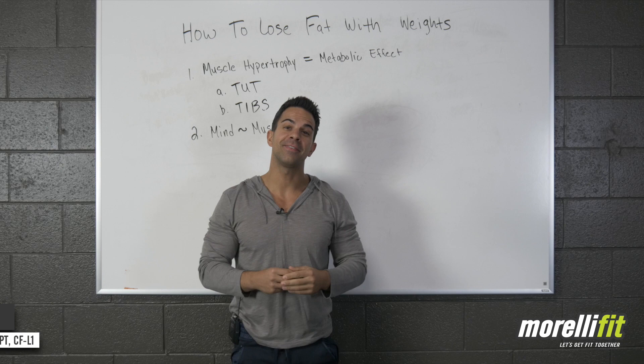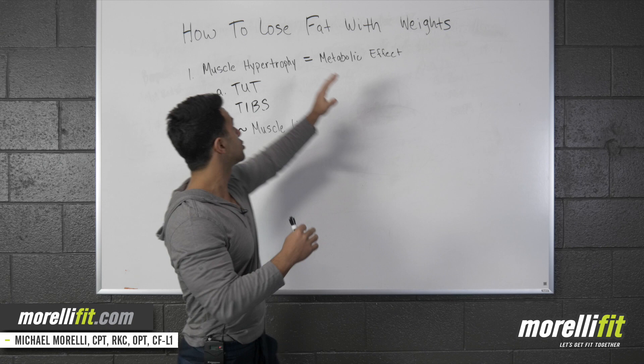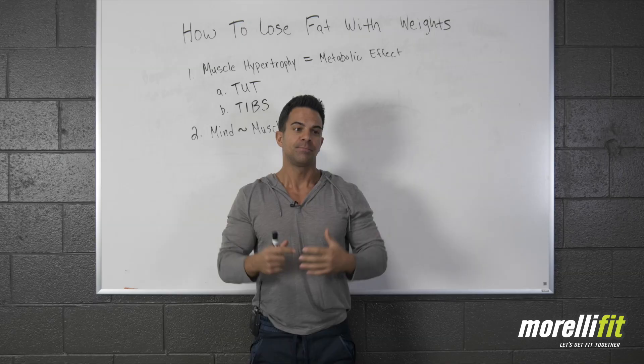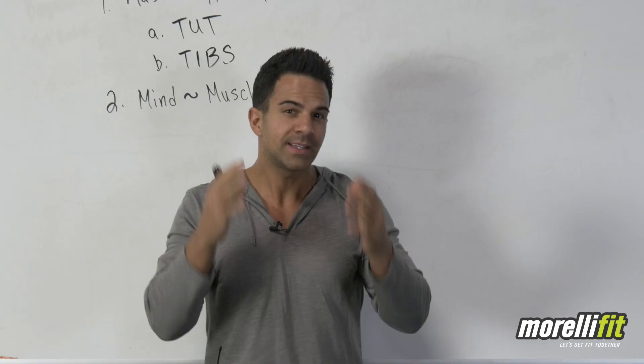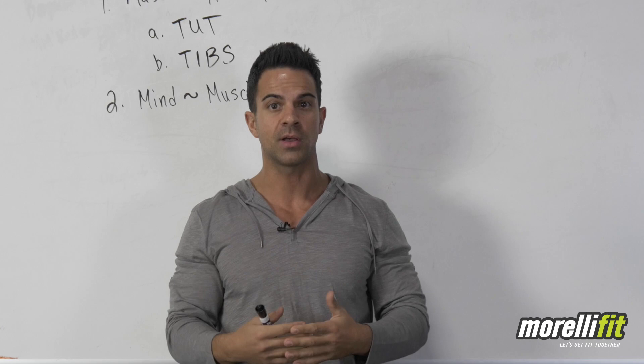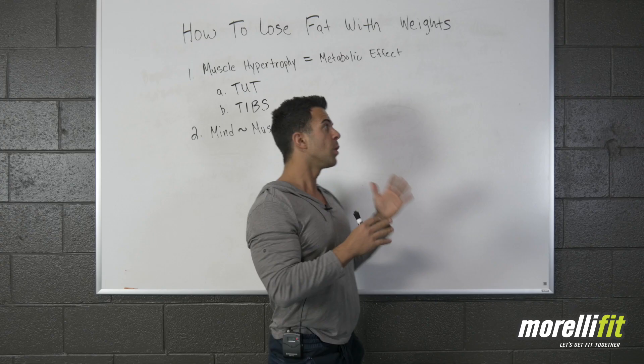Hey there fit fam, Michael here at Morellifit.com. In this video, as the board says, I'm going to show you how to lose fat with weights. This is twofold because you're also going to put on muscle, and I'm going to show you how those go hand in hand. Stay tuned because at the end I'm going to share a way to set up a workout for newbies and experienced trainers to be efficient in your fat loss efforts.